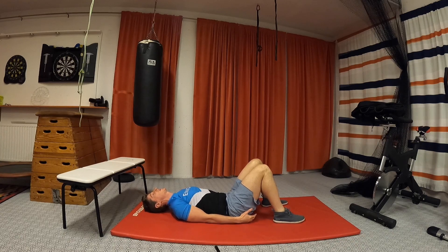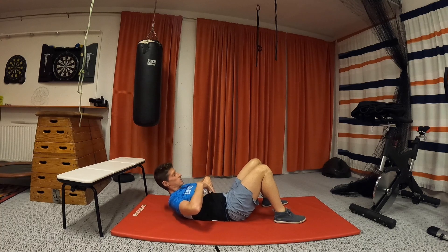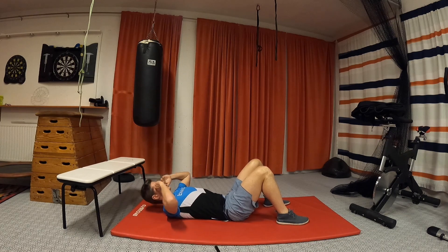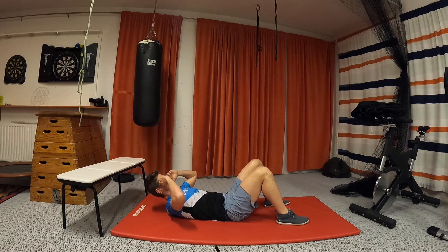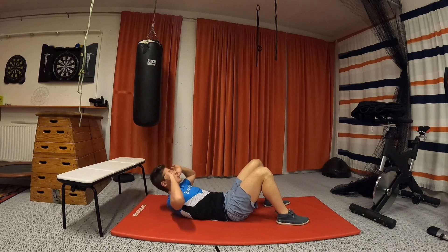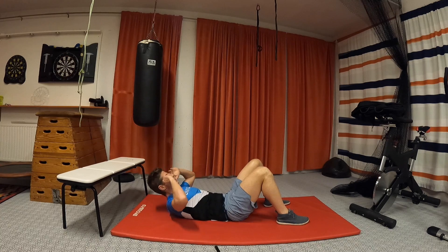Put your feet closer to your butt. Put your hands on the side of your head. We're lifting the torso with the abs — we're not pulling on our neck. This is the abs pulling our torso up. We do a few crunches like that, keeping the lower back on the floor when going down. Three more, one more. Good.